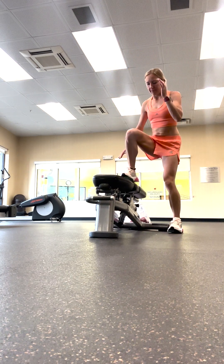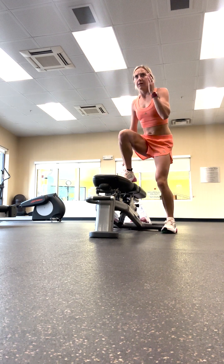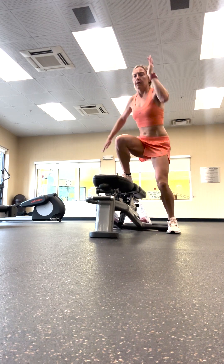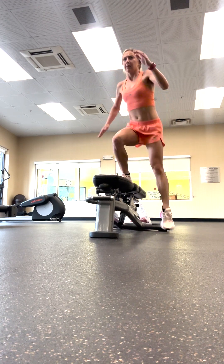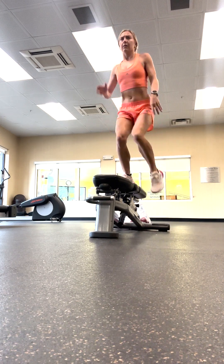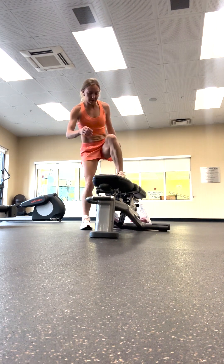You'll start this workout with lateral step-ups. You'll do 10 on each side. Okay, and switch sides.